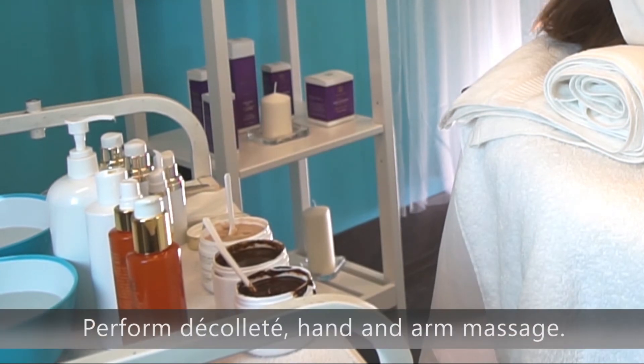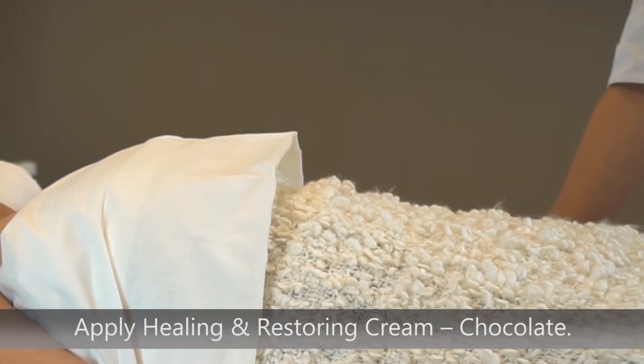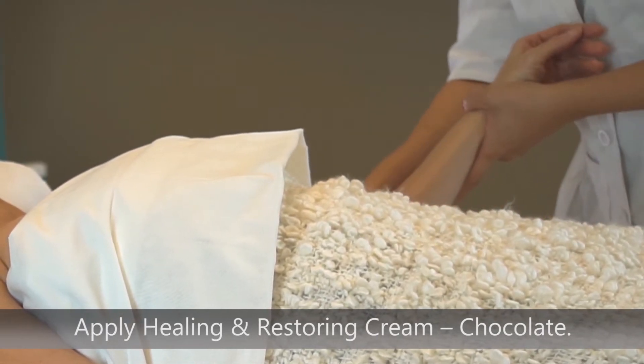Perform a decollete, hand, and arm massage with healing and restoring cream in chocolate while the chocolate mask is on.